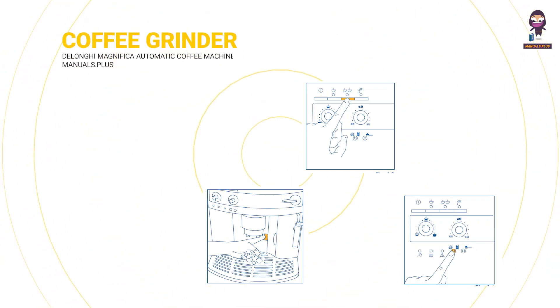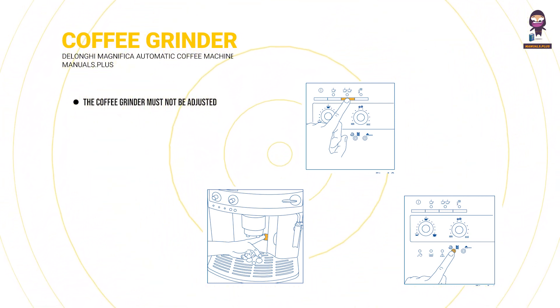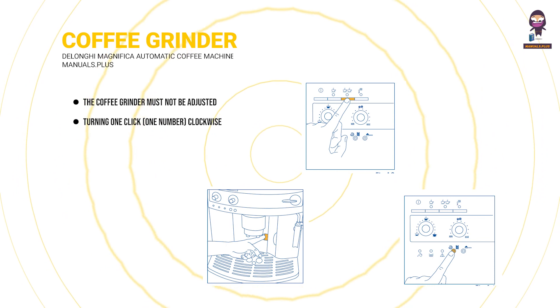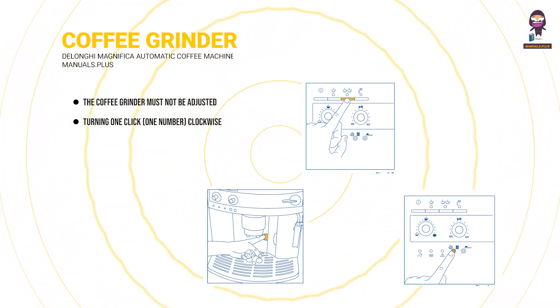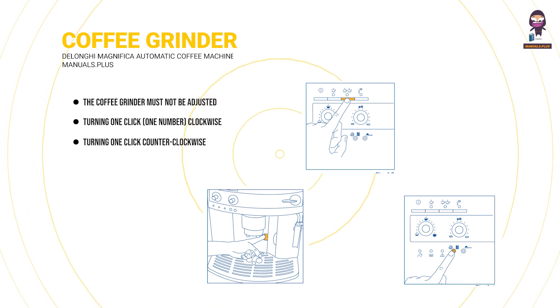Adjusting the coffee grinder: the grinder must not be adjusted initially, as it has already been factory preset to deliver the correct quantities of coffee. Turning one click clockwise achieves faster delivery of the coffee without drips. Turning one click counterclockwise slows down delivery, giving a creamier appearance to the coffee.